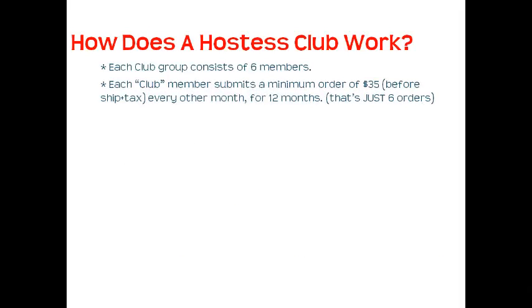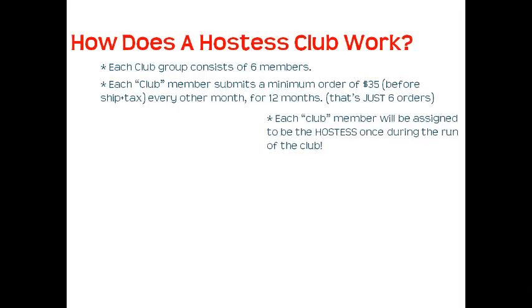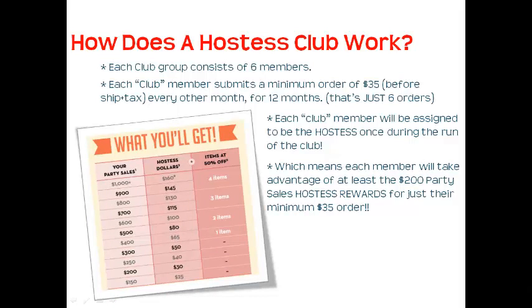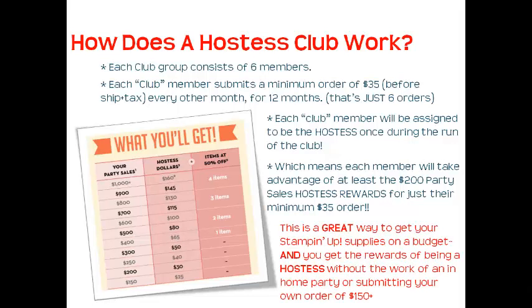So how does a Hostess Club work? Each club consists of six members, and each club member submits a minimum order of $35, before shipping and tax, every other month for 12 months — that's just six orders. Each club member will be assigned to be the Hostess once during the run of the club, which means each member will take advantage of at least the $200 party sales plus hostess rewards for just their minimum $35 order. It's a great way to get your Stampin' Up! supplies on a budget and enjoy the rewards of being a Hostess without the work of an in-home party or submitting your own order of $150.